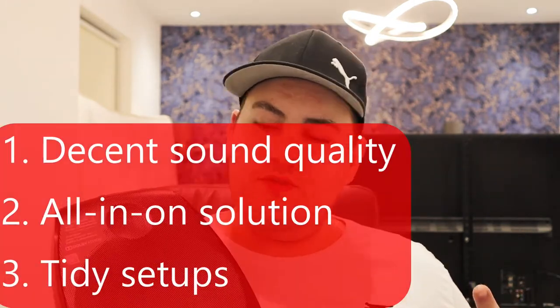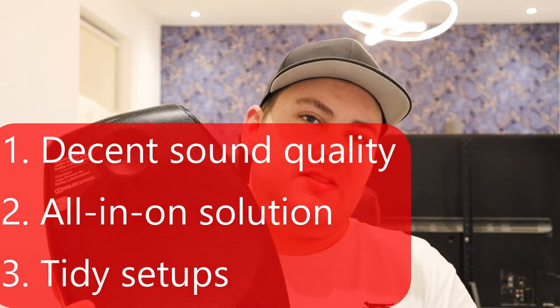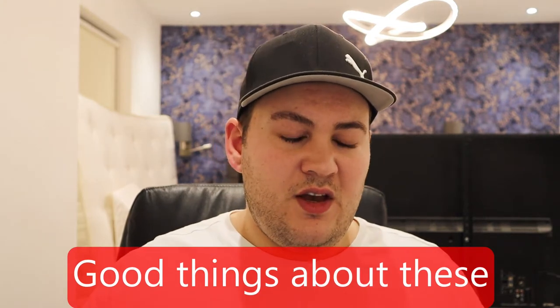I bought these and used them for about a year as surround speakers with Atmos enabled. Focal are selling this to people who want decent sound quality and an all-in-one solution for surround and Atmos. The main thing is you probably want a tidy setup — this might be going in your living room and you don't want to upset other people in your house. So that's the target market.